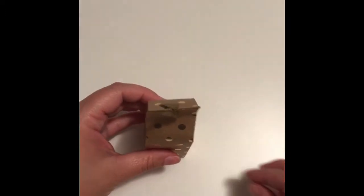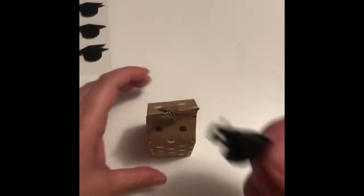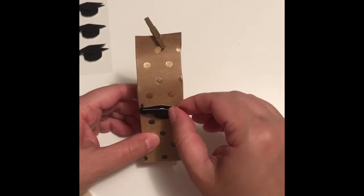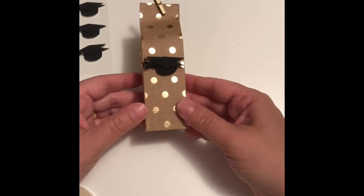Little clothespins to keep it closed. This is the graduation theme. Remember the stickers that I mentioned the other time that I was saving for a project? I got them, they're ready to go — all I have to do is glue here, and ta-da!